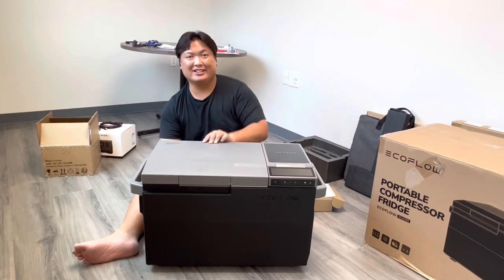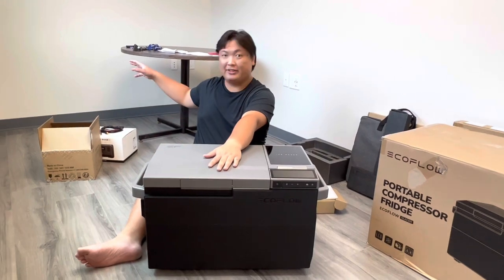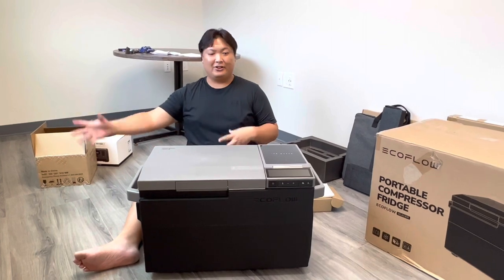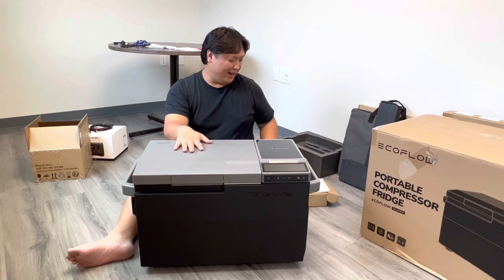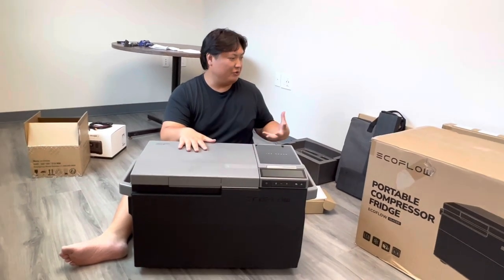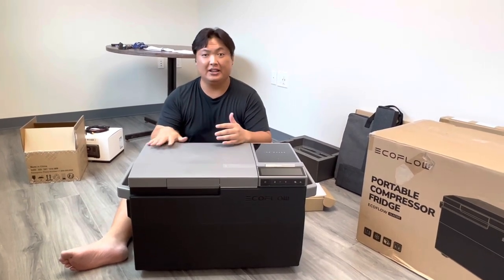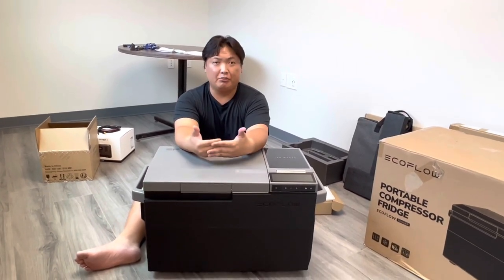This is the EcoFlow Glacier — the real deal, from Battery Bills. I'll be using it in conjunction with the EcoFlow River 2 and the 110-watt solar panel to create a solar generator system to power this. I am very grateful and happy to be reviewing these products and showing you the excitement of opening them. You can do so many different things — it changes the way you can bring drinks, no watery mess, and how you can transport items.